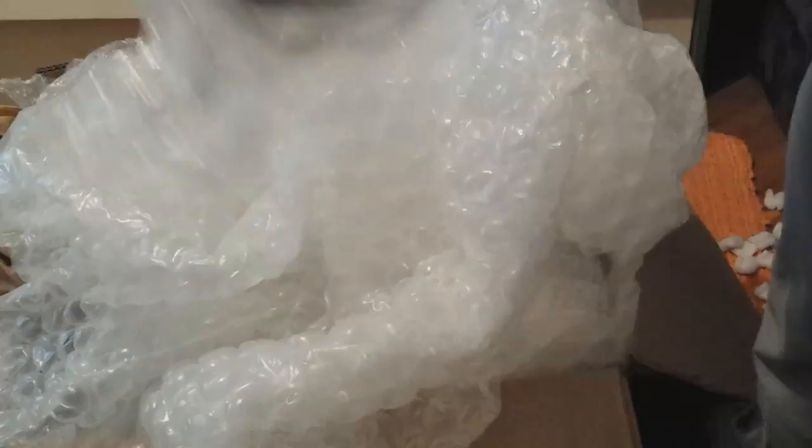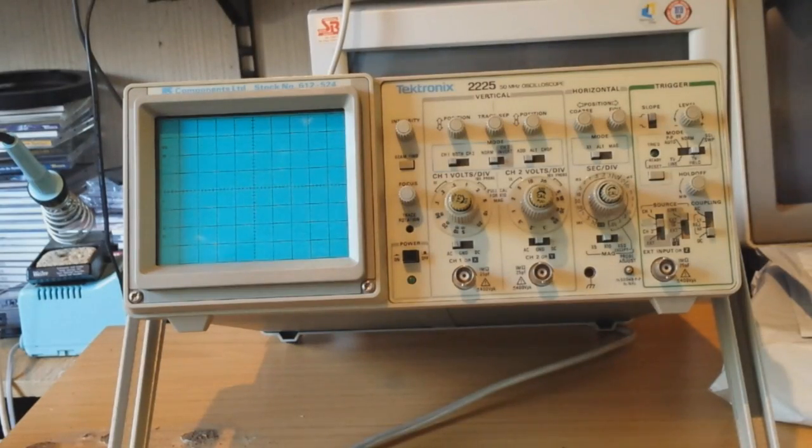This bubble wrap is not for the impatient — it is triple two five, only 30 years old, looks good as new. And I found a genuine tech power cable, so let's power this puppy up.